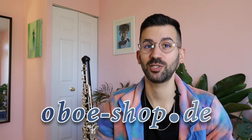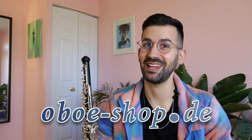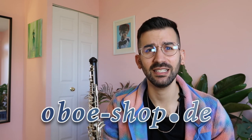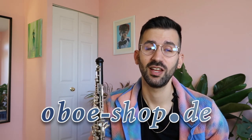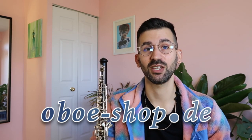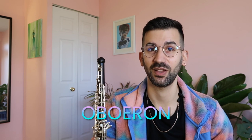First and foremost, I would love to thank oboshop.de for sponsoring this video and supplying all of the cane that I used. They stock cane, reeds, reed tools, accessories, sheet music, instruments, and so much more. Definitely go to oboshop.de and check out their stock — you can use code oboeron to save 10% off your first purchase of $50 or more.